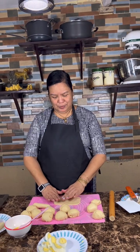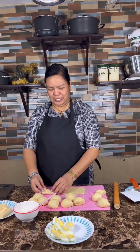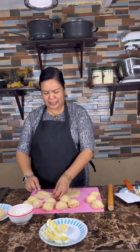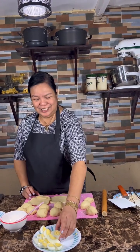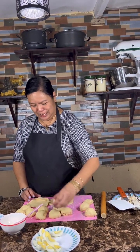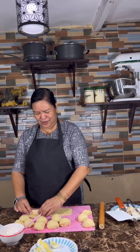We have extra dough and extra egg. So we will make this into a cheese and egg roll. I do not know exactly how it's done, but we'll figure it out — cheese and egg roll.